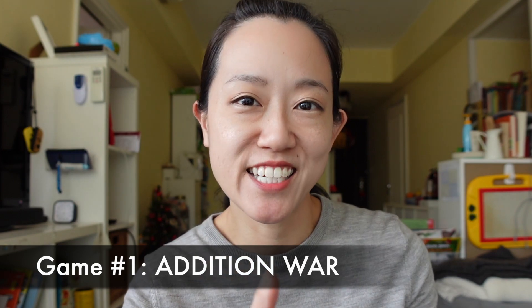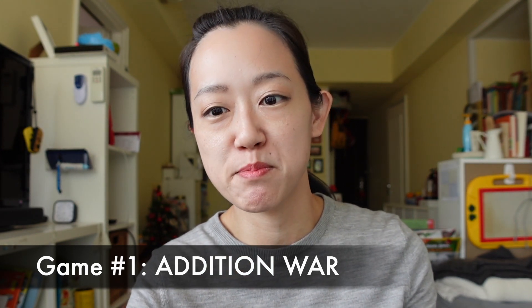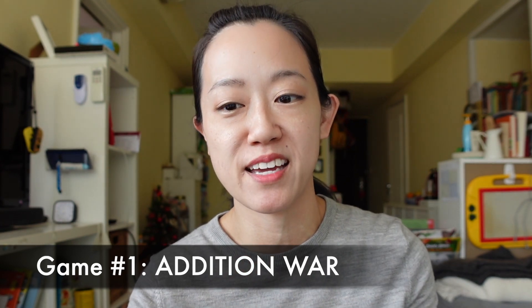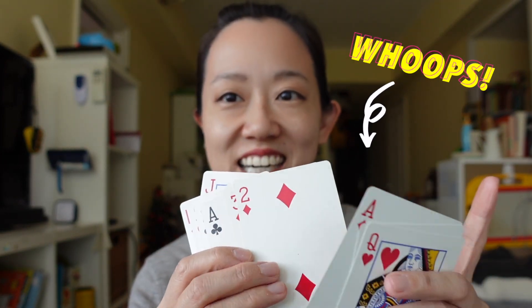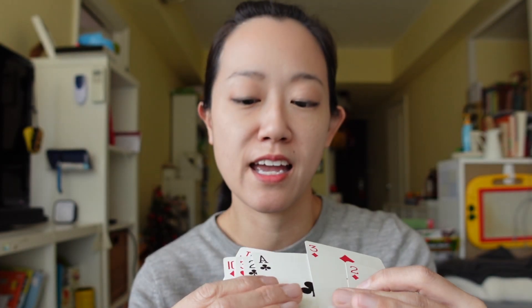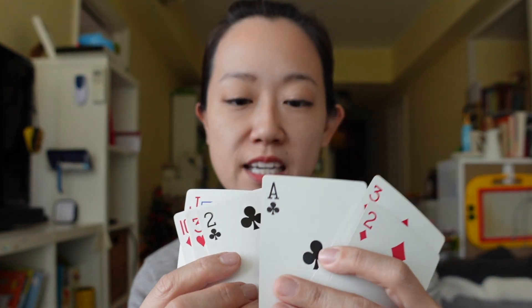Game number one: Addition War. I like this game because it helps kids build quick responses for basic math facts. First thing we need to do: take your deck of cards and take out all the face cards. We do not want these cards. You want to keep the number cards and even keep the ace, but we do not want any of the face cards.